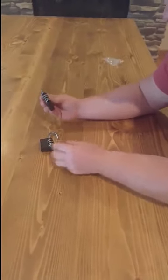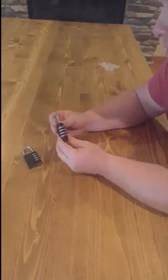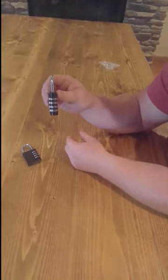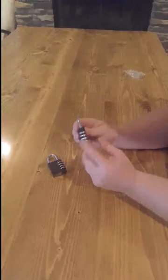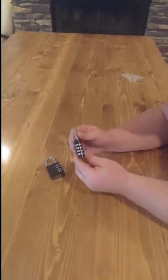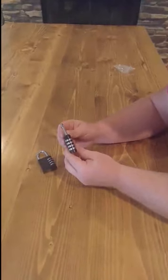Hey there, today I'm reviewing this 2-pack of locks from Puroma. As you can see, they're preset when they arrive to the code of 0000, but with four dials at 10 digits each, that makes 10,000 unique combinations that you can program it to.